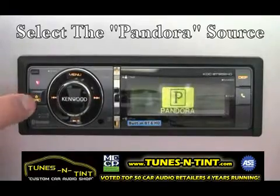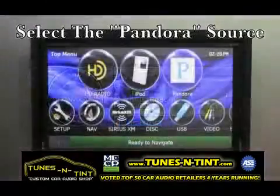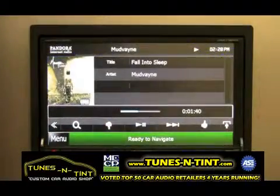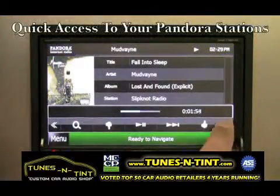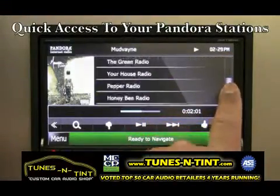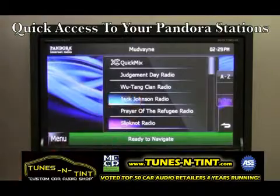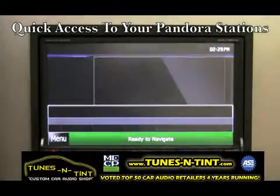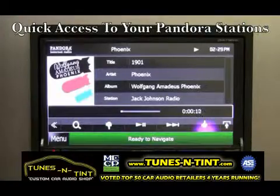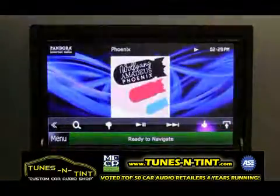Select the Pandora source. On Multimedia models, simply browse through your Pandora stations and select a station. From there you can thumbs up, thumbs down, skip a track, or search for more stations.